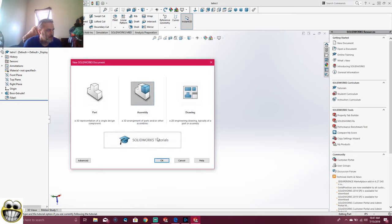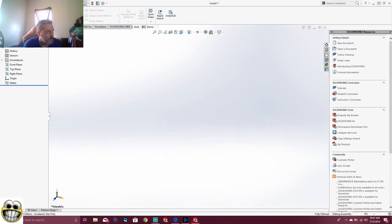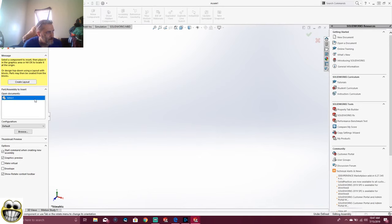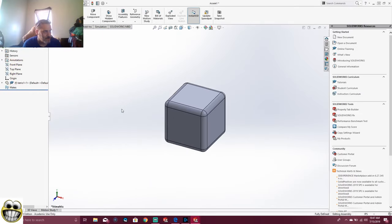Then we're going to open up an assembly. We're going to say okay. Now we're going to open up an assembly. Go to the assembly, hit that, bring our Tetris block in. We're going to set our Tetris block there.